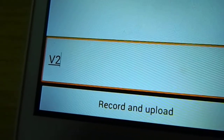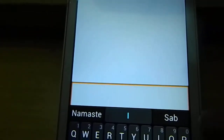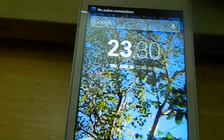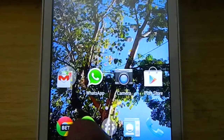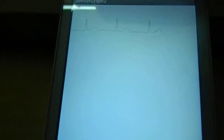Over here you can enter your username. There's one bug that I need to fix, so I have to restart the app. After restarting, it should get connected quickly — and yes, it is connected now.